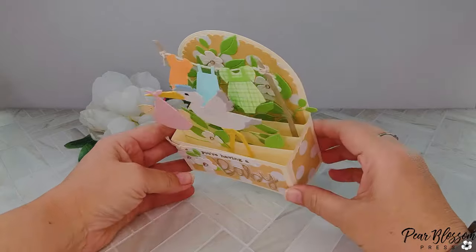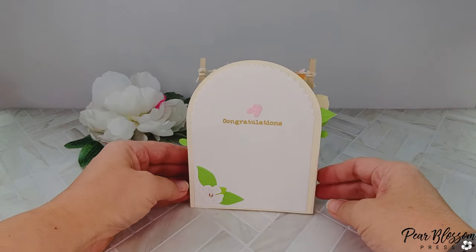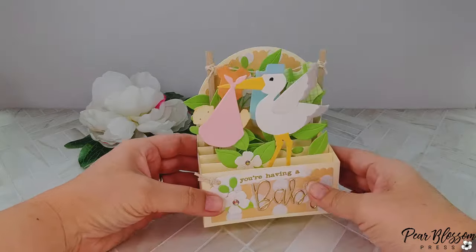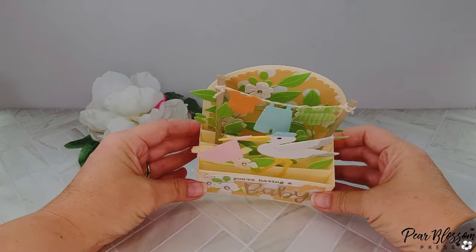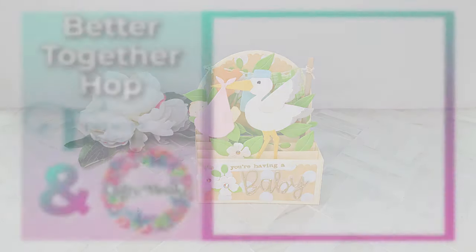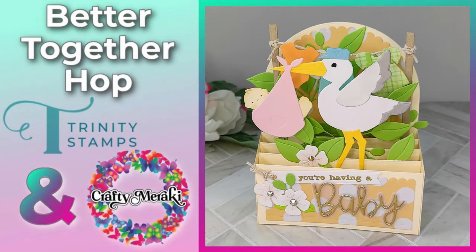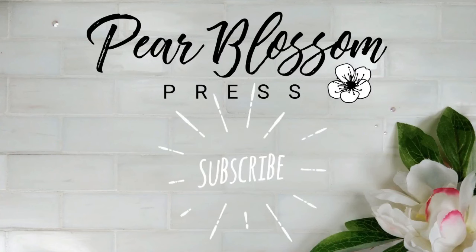Here's one last look at my finished card — don't tell my nephew! You'll be seeing another card from me soon for my other nephew. Don't forget today's video is part of the Better Together hop — there's a video playlist which I'll link to at the end. Make sure you hop along with us; there are prizes to win and lots of fun designs to see. If you're new to the channel, feel free to click subscribe and ring that bell — I'll talk to you soon, thanks for watching!